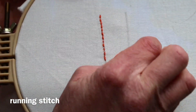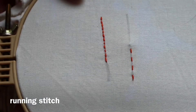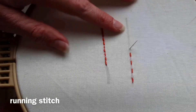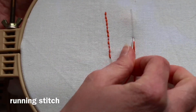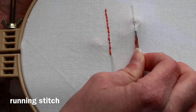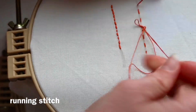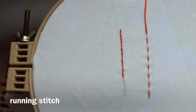You can also do it where you just go down and pull through, then back up the same distance away. But it's also good to learn the rocking motion of hand quilting, where you load three stitches at a time into the fabric and pull it all through. It helps to have a thimble, but since we're not actually hand quilting, that's what we have.